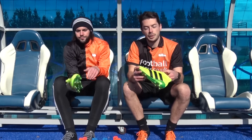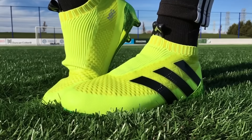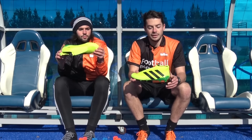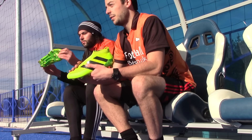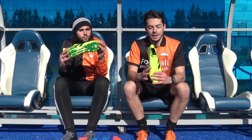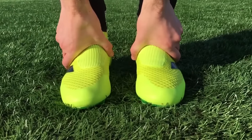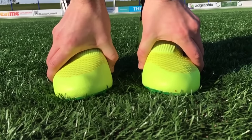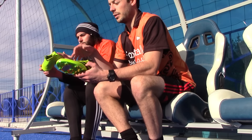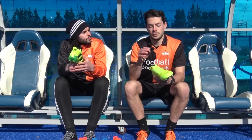The first boot we'll talk about is the ACE16 Plus Pure Control in solar yellow and black. This is by far my favourite colourway of the ACE16 Plus Pure Control so far, and of course we've got that chrome soleplate — a really lovely colourway. I did wear the ACE15.1s last season and they're very wide fitting. This is pretty much the same in the ACE16 Plus Pure Control — very wide fitting and it will fit any foot type. The one downfall is that it has no laces, so you can't customise the fit or tightness the way you want it. You pretty much have to get the right size when you buy these boots.